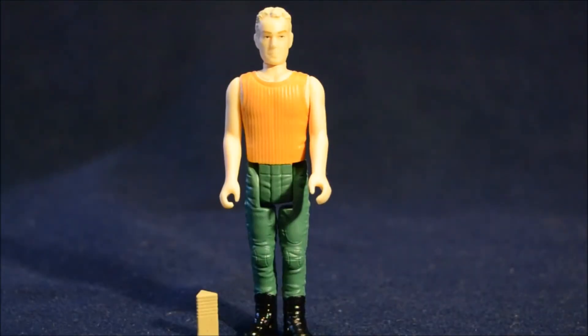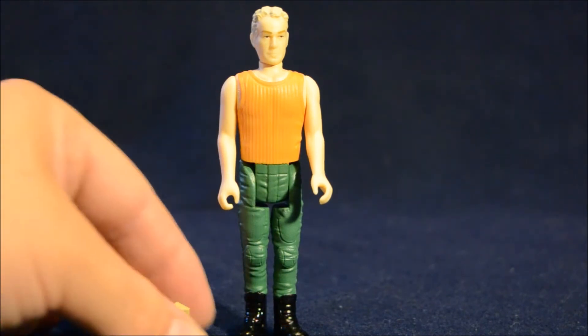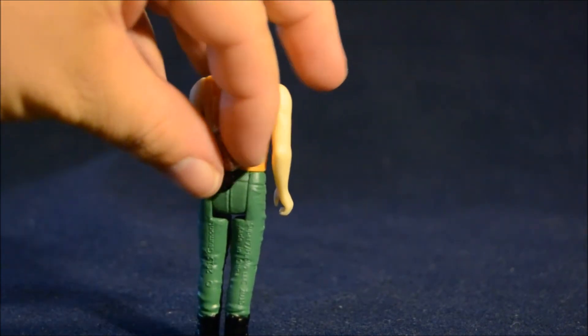Here we have Corbin Dallas, the Bruce Willis character, dressed in his orange shirt and green pants. This is what he's seen wearing when he's driving the cab. I don't really know if it looks that much like Bruce Willis. In general with the Reaction line they avoid the actor likeness — it's kind of like the old vintage Star Wars figures where Luke's didn't quite look like Mark Hamill. Corbin comes with two accessories: he has one of the stones as well as his blaster that he can actually holster on his back.